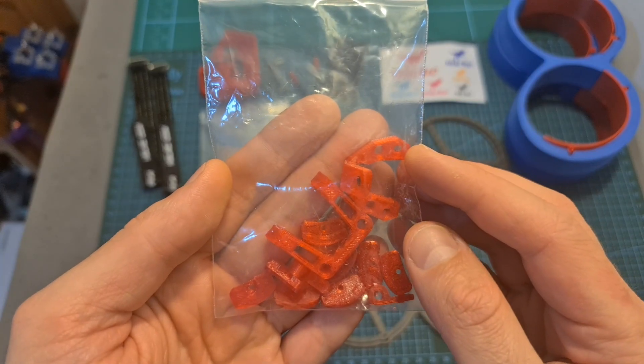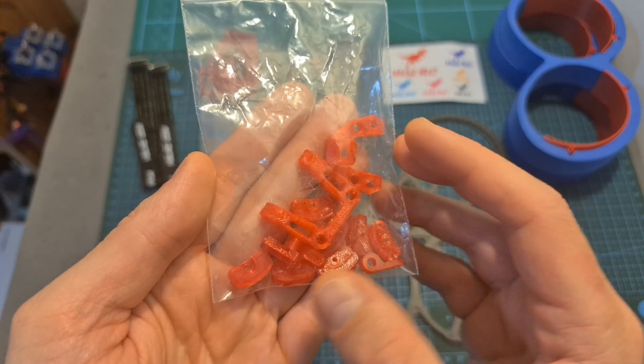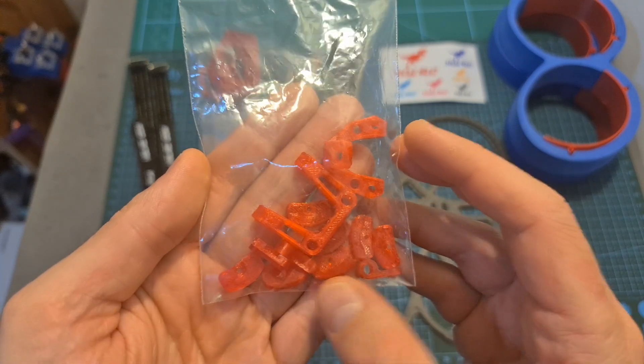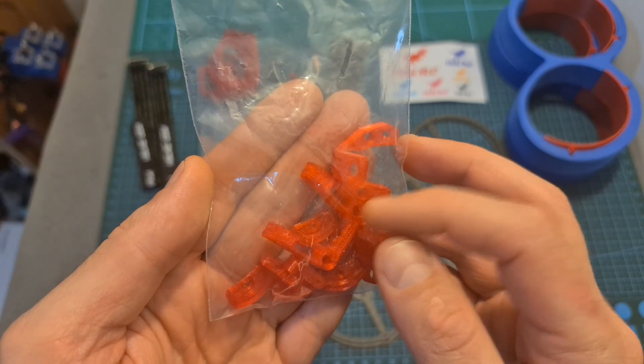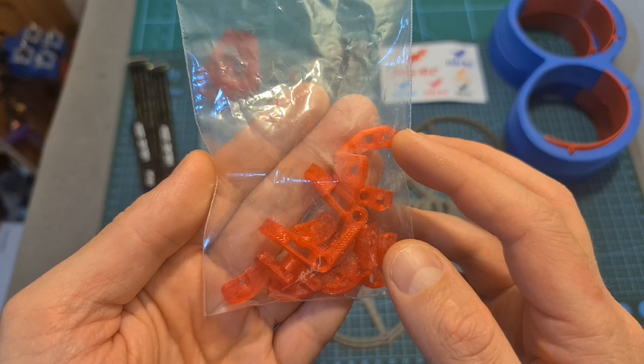And finally a bag with other 3D printed TPU parts that are going to protect the bottom of the quadcopter, enable you to mount a micro-sized FPV camera, mount a TBS Emoto antenna, and also mount the antennas of your video transmitter.